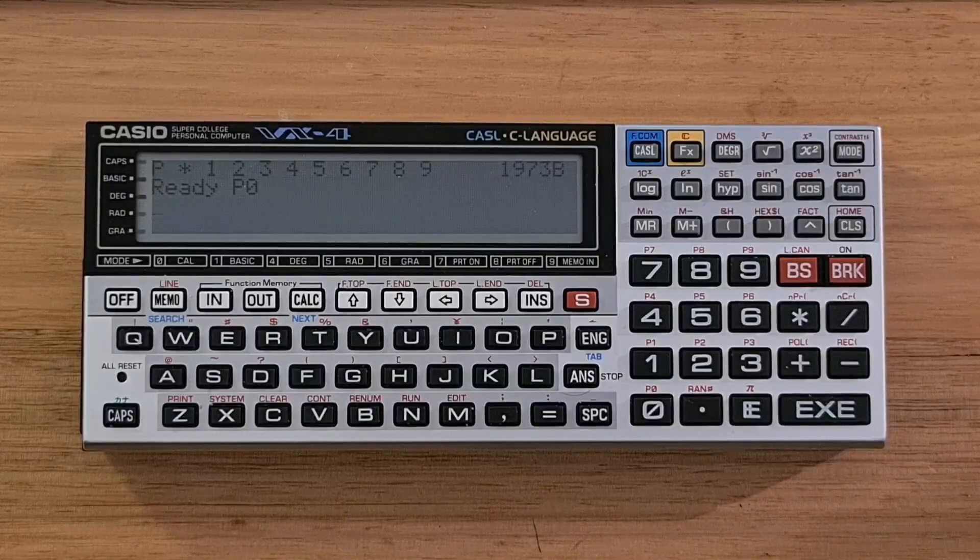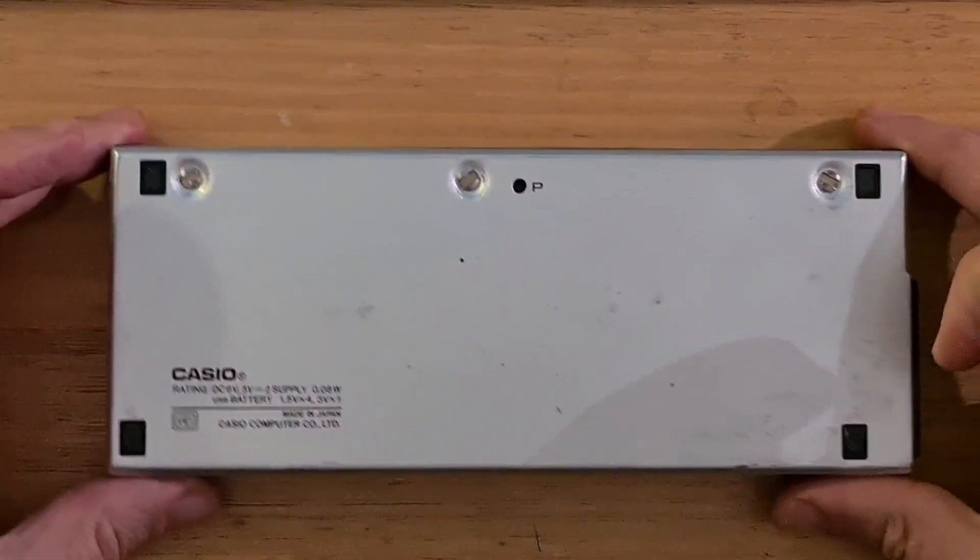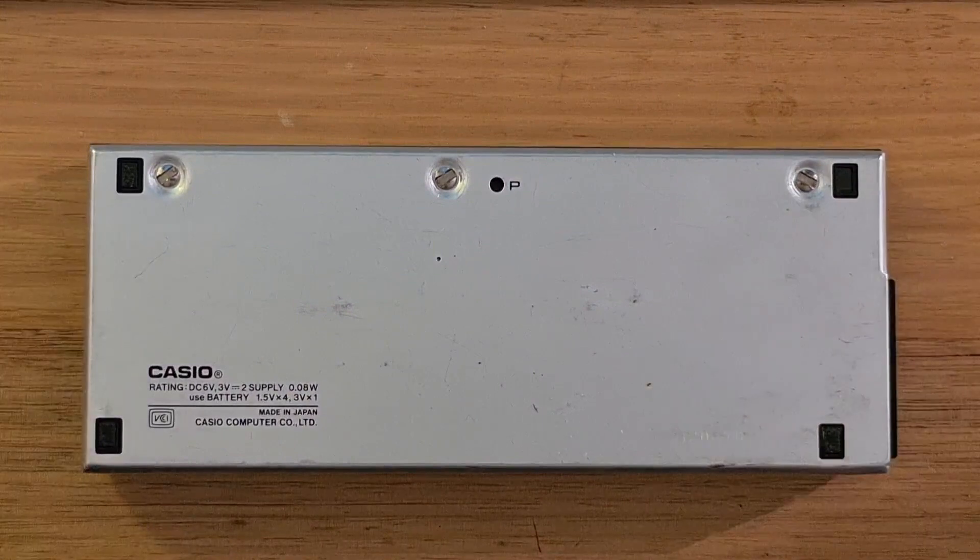The device has a 192x32 pixel screen that can display four lines of text. The keyboard is made up of the usual Casio springy plastic keys organized in color-coded sections. There's a full QWERTY keyboard with staggered keys, and there's also a number pad section for quick calculations. On the back, there are four feet, and you also need to unscrew the back plate to replace the four AA batteries.